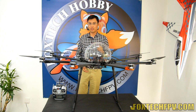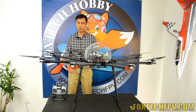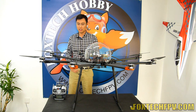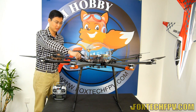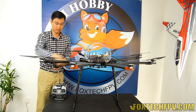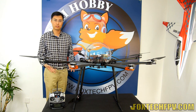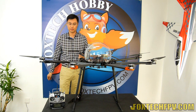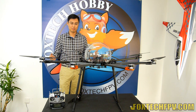Another benefit of the new landing gear is that when we fold the arms on the old K130, the motors, arms, or propellers would touch the ground because the landing gear was too short. Let me demonstrate — I'm going to fold this arm. You will see the landing gear will still stand on the ground. This will greatly help you save time while folding the arms and also help you save space in your car to transport the K130.